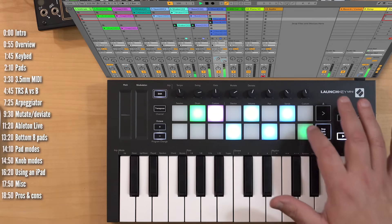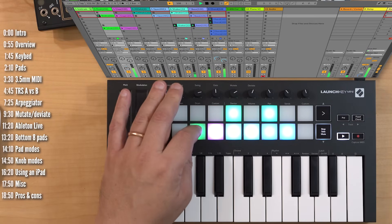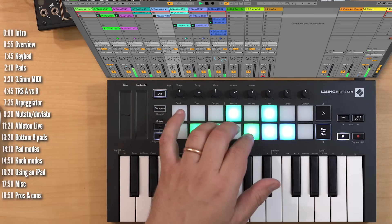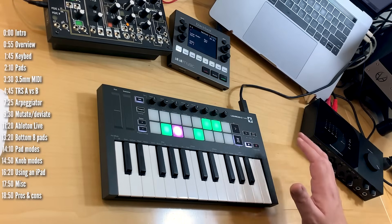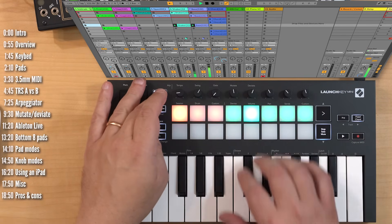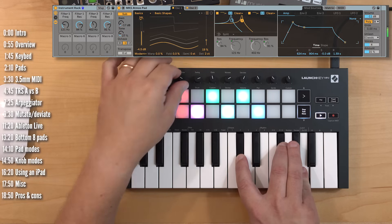Hi. This is the LaunchKey Mini Mark III, Novation's most portable and least expensive controller. It's quite an upgrade from the previous version. The biggest updates are a built-in arpeggiator with a few unique features, a 3.5 millimeter MIDI out so you can use LaunchKey standalone with hardware — not just with a computer — a sustain pedal input, RGB pads which are very useful if you plan to use this with Ableton Live, a pitch bend and mod strip, broader Ableton Live support, and even a chord mode.